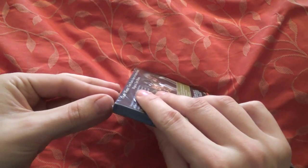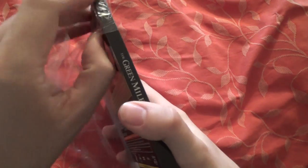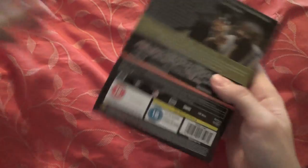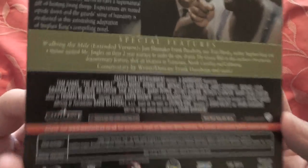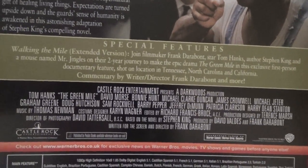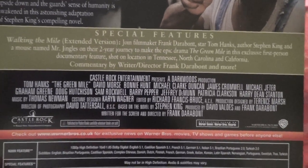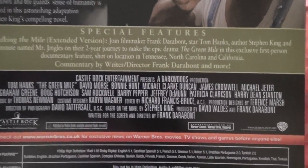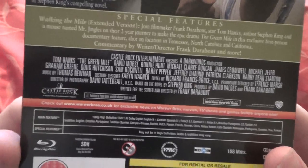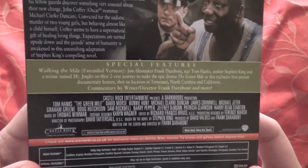I won't talk too much about the editions now since I've explained it all with the Batman one. The J card comes off easy enough. Special features include Walking the Mile Extended Version — join filmmaker Frank Darabont, star Tom Hanks, author Stephen King, and a mouse named Mr. Jingles on their two-year journey to make the epic drama The Green Mile. It's an exclusive first-person documentary feature shot on location in Tennessee, North Carolina, and California. Also commentary with writer-director Frank Darabont and more.